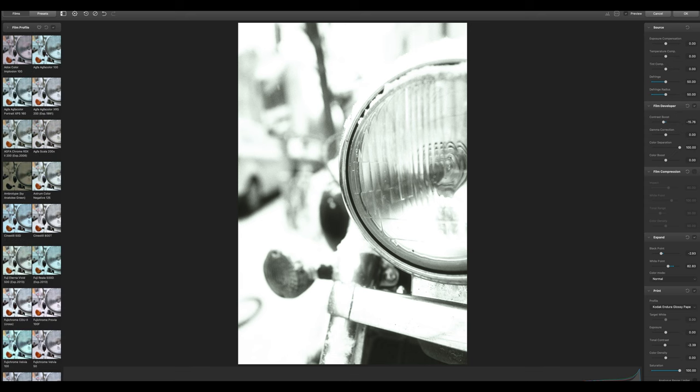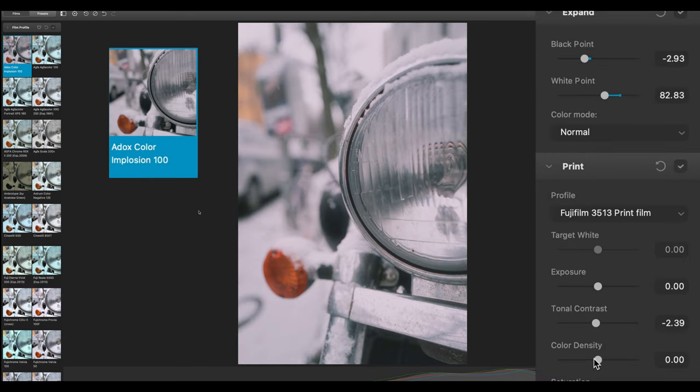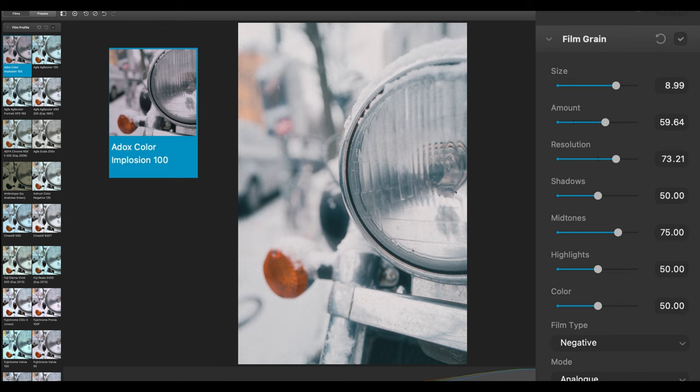Here I really like the first one which gives it a really 1970s kind of look. If I change the paper — I really like it with the Fuji paper — and I add a little bit of grain here, it looks fantastic.